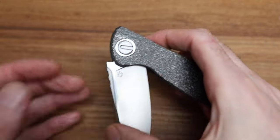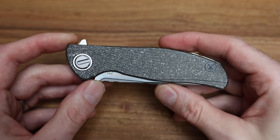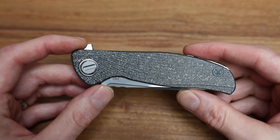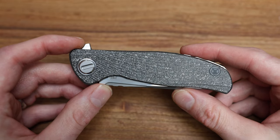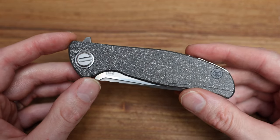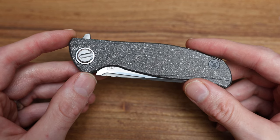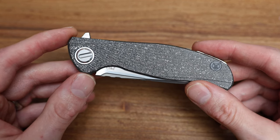I'm not going to show it with a Chris Reeve Sebenza — I don't want to degrade the Sebenza but it is not at the same level as this knife. I'll probably get flamed in the comments, but they're not on the same level.